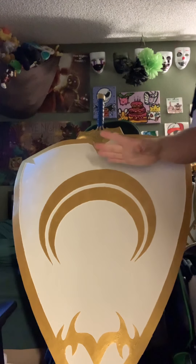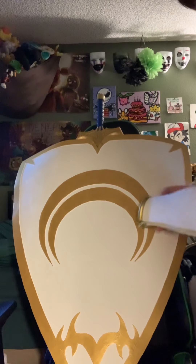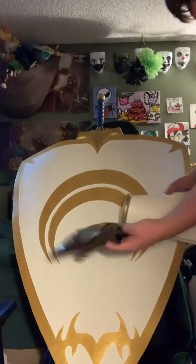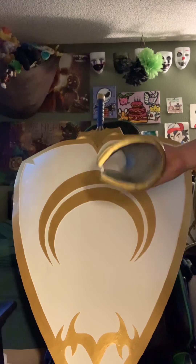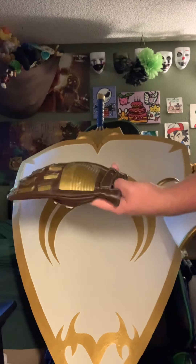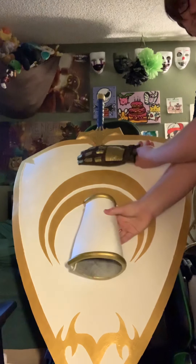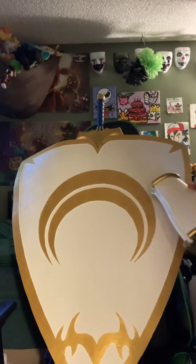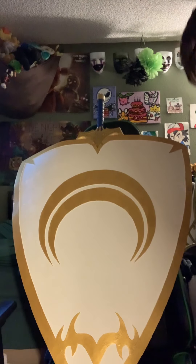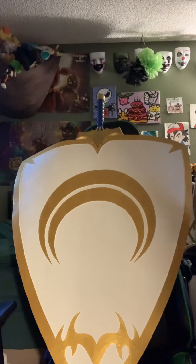One thing I found amazing about getting from several people — I'm going to show one extra thing as well. All of the gold actually somewhat matches. I got this about a month after I got these, and I dyed it and made these. They had ordered this separately. You can see they're all very close — no contact between them, like I didn't tell them a color, and these two people never talked. That's just amazing in my opinion.